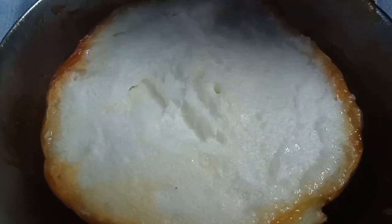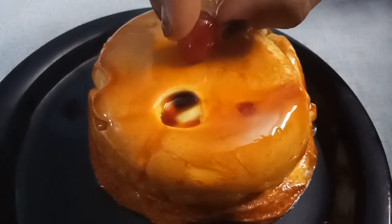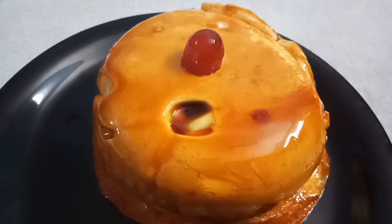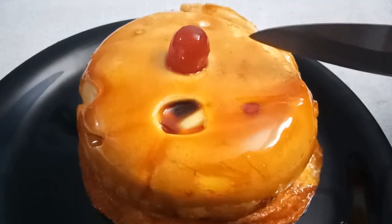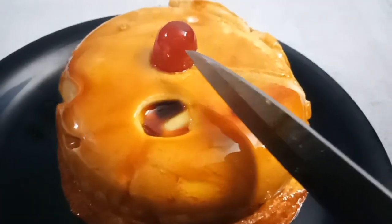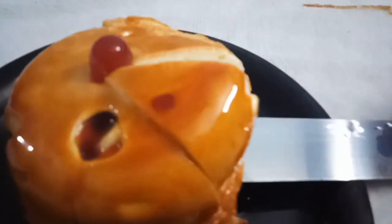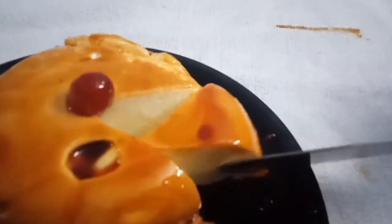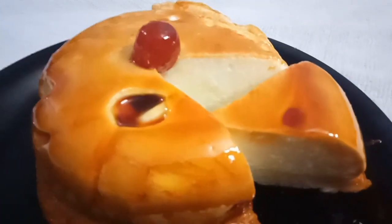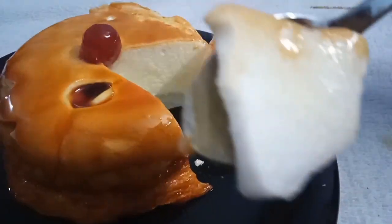Let's put a serving dish out. Now let's put the snow pudding on it. Let's cut it.